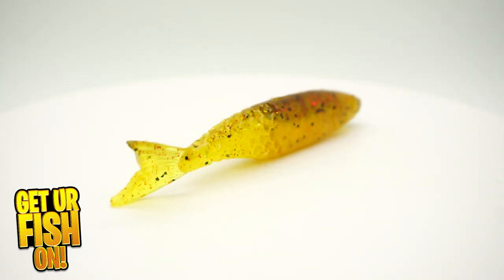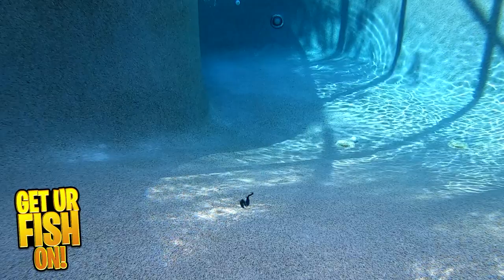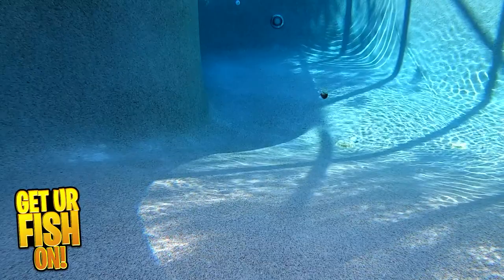I believe there's one better than this, but we have to put them against each other to find out which one is better, which one looks better. We're going to look at this in three ways: on a regular slobber knocker, up against the Smash Tech Blade Aid on a slobber knocker, and on a slobber knocker with no trailer — because it can be hard to see the tail action with the silicone skirt fluttering. We'll also look at both trailers on a non-skirted slobber knocker and on a jackhammer. I filmed these in a pool at 120 frames per second so we can look at them in ultra slow motion.